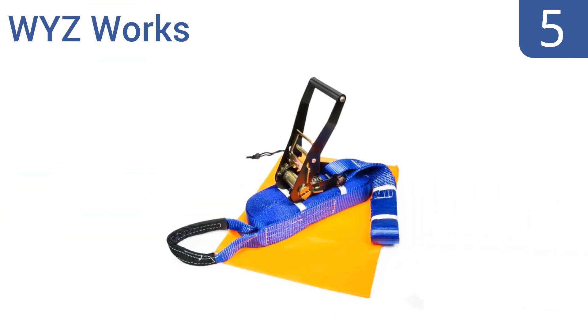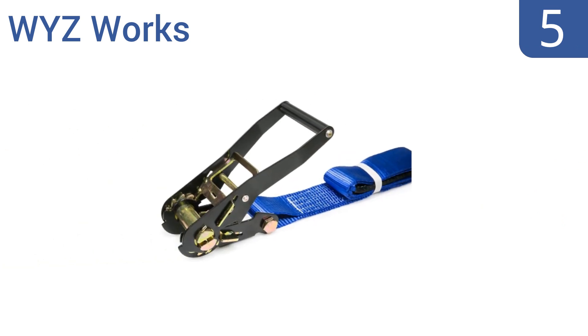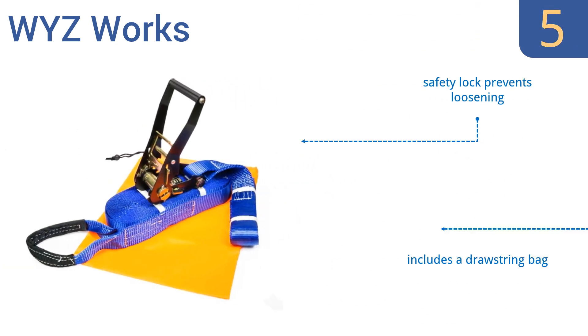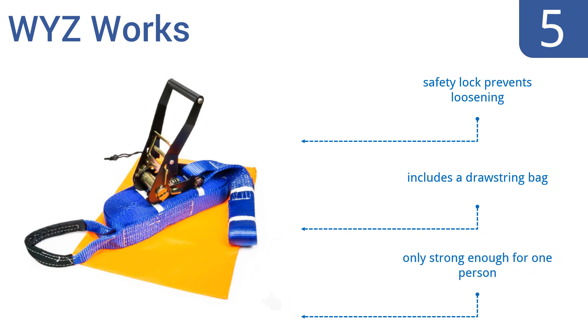At number 5, the Wizworks is a perfect balance of value, durability, and usefulness. It doesn't look fancy and the material isn't great, but it gets the job done for those who don't want to spend a lot, and it should last a while. It includes a safety lock that prevents loosening and a drawstring bag, but it's only strong enough for one person at a time.